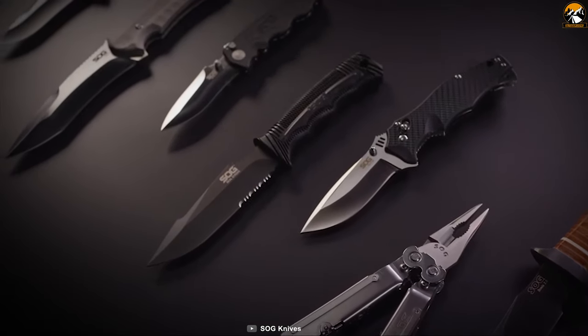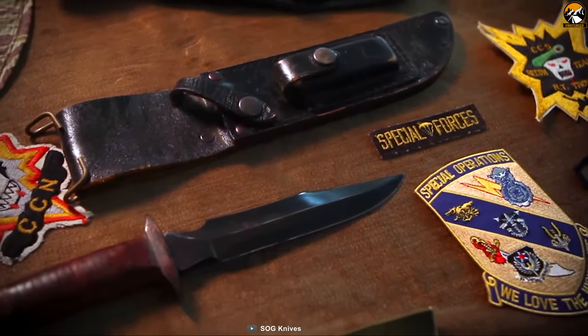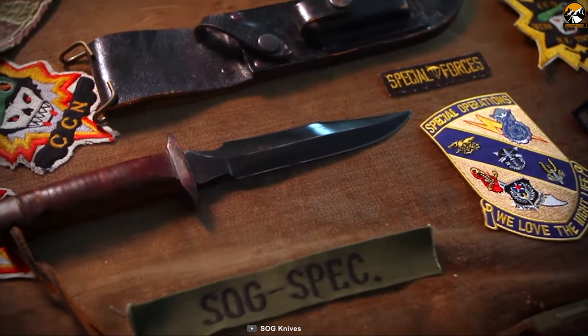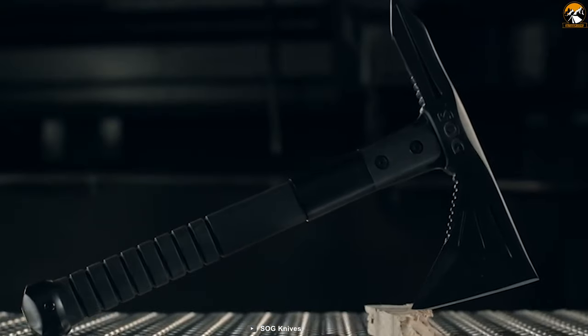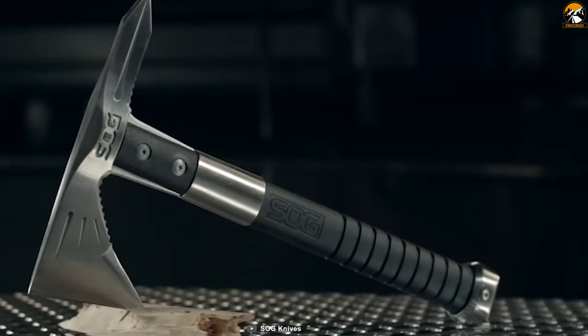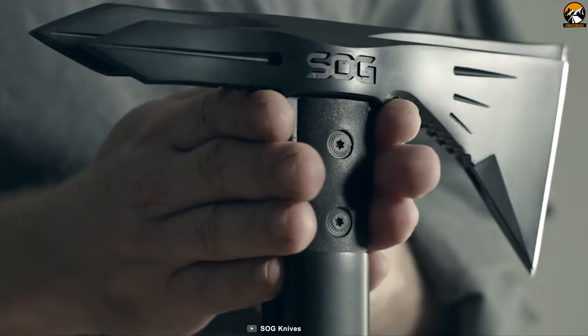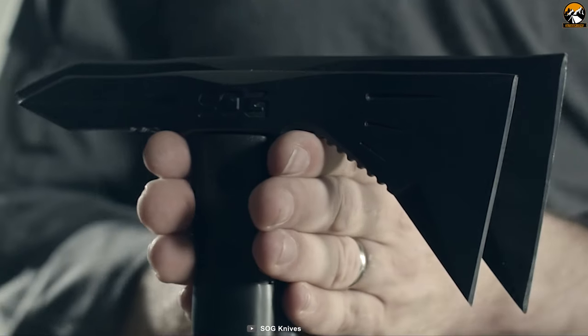SOG Specialty Knives Incorporated is a United States knife and tool manufacturing company famous for the reproduction SOG knife from the Vietnam era. Introducing the SOG Fast Hawk Throwing Tomahawk, built faster, lighter, more agile, and easier to carry in any tactical and survival situation. This throwing tomahawk is built to swing fast and true, featuring a razor-sharp 420 stainless steel hatchet blade.